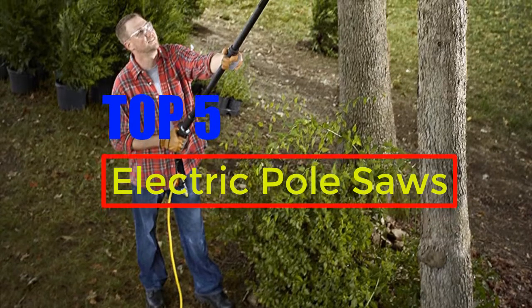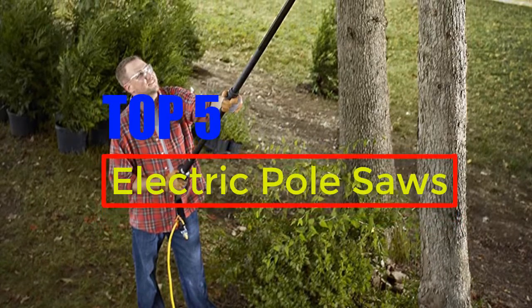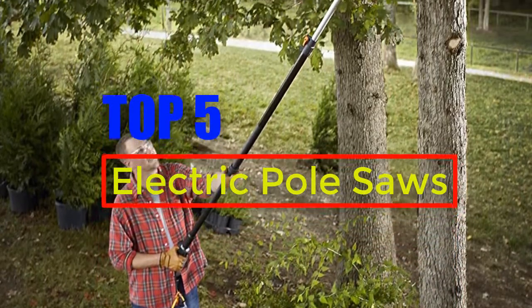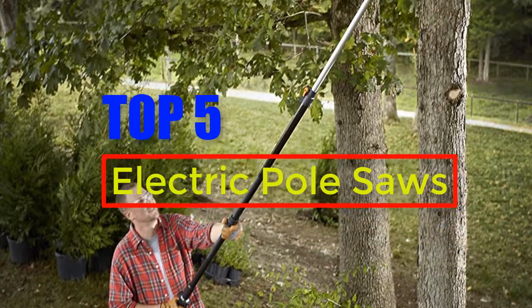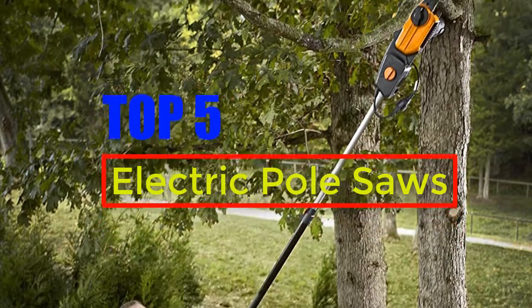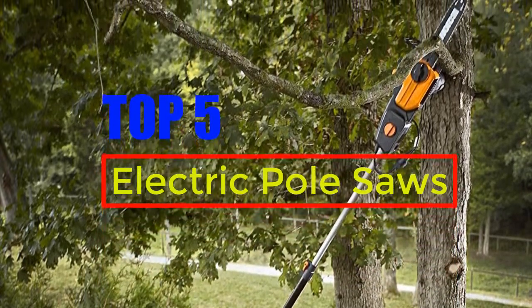Hello everyone, in this episode of Reviews Pro today we are talking about the top 5 best electric pole saws this year. If you want to see the price and find out more information about these electric pole saws, you can check out the links down in the description. Also click subscribe to stay up to date with the latest reviews. Let's get started.